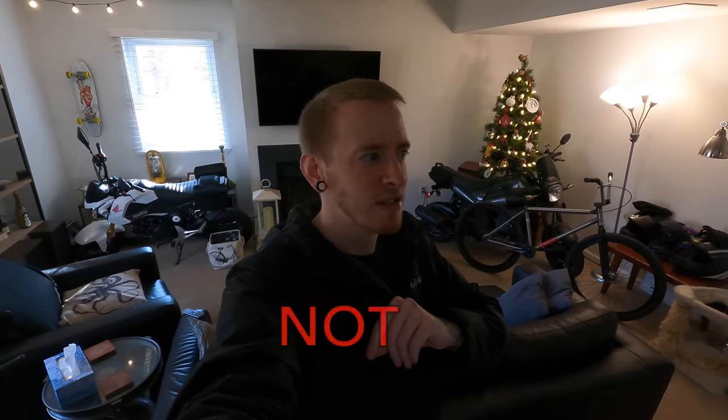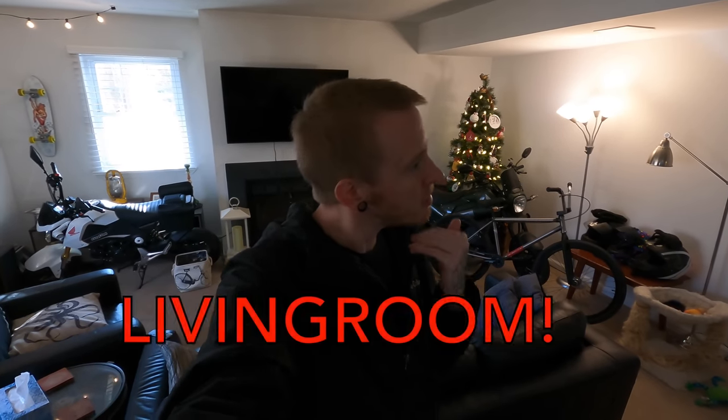Welcome back to Life of Birch and welcome to the Life of Birch Mini Moto Garage. Is this not just a living room? Anyway, as I was saying, welcome back to the Mini Moto Garage here at the Life of Birch headquarters. It's literally a living room. Anyway, ignore that.